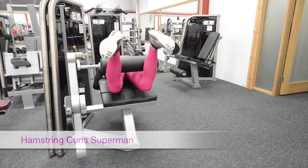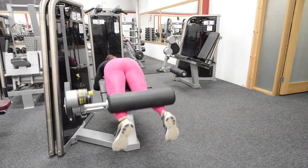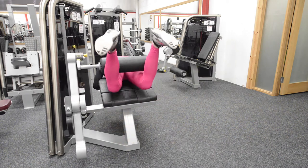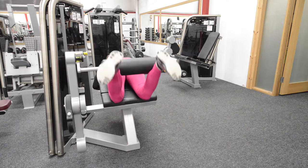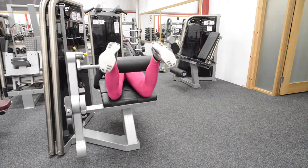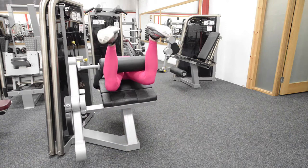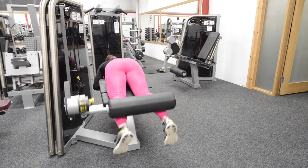Hamstring Curls Superman. It's almost like a regular hamstring curl, but you're going to let the pad slide all the way up to your knees by lifting your hip off the bench and squeeze your glutes when you do so. Up, squeeze, down.